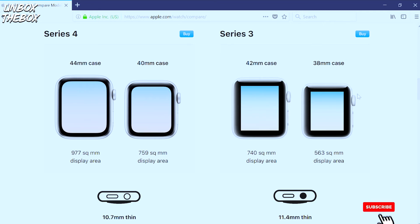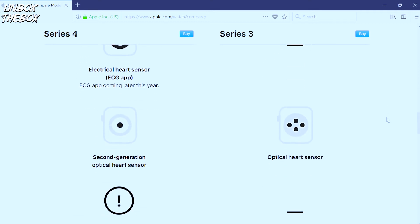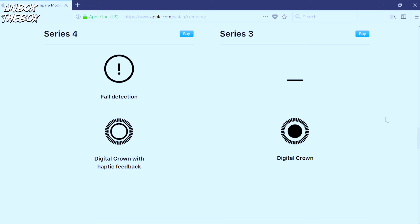Unfortunately, if you'd like just a GPS model, there is no stainless steel option available. When it comes to Series 3, the differences are primarily in size — before, it was only 38mm and 42mm. There's a new S4 chip which is a 64-bit dual-core processor. There's also a new electrical heart sensor to provide data for the ECG application coming later on, plus fall detection and a new digital crown with haptic feedback.